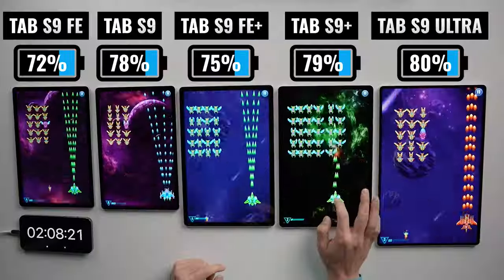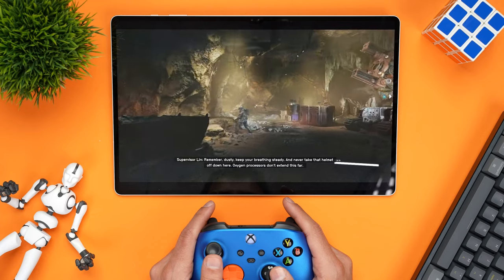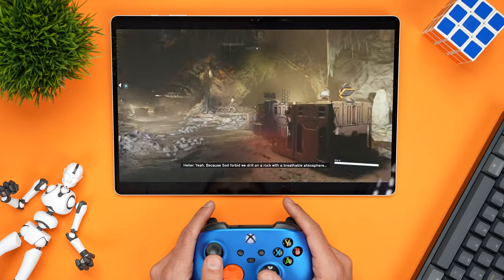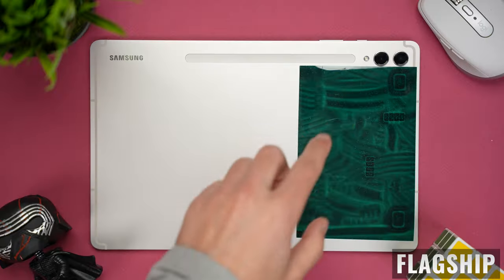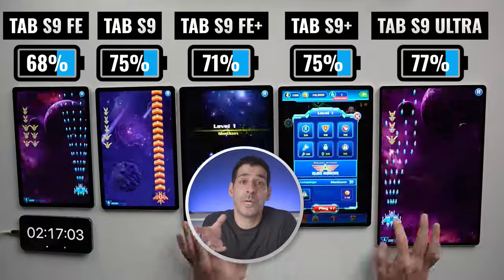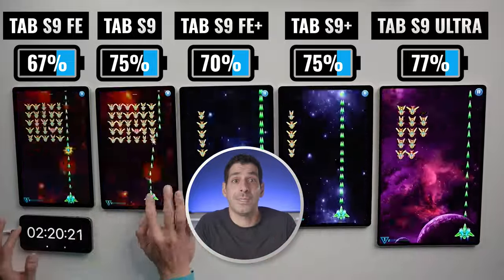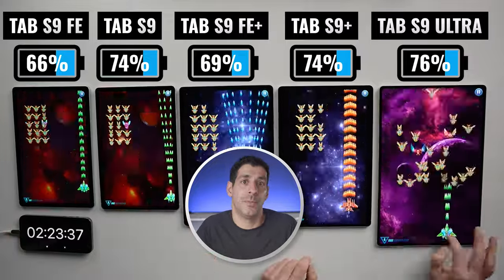When I want to connect an Xbox controller and stream games with the Xbox Game Pass app, I always grab the Ultra because the 14.6-inch display is absolutely amazing. The two FE models have two AKG-tuned speakers versus four on the flagship models, and there's no question that the flagship models have better overall sound. Unfortunately, none of them come with a 3.5-millimeter headphone jack, so if you want to use wired headphones, you'll need an adapter or a USB-C headset.